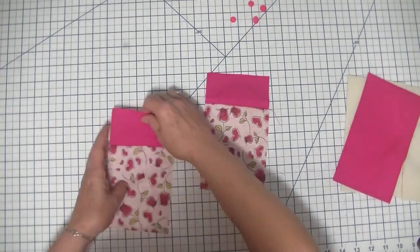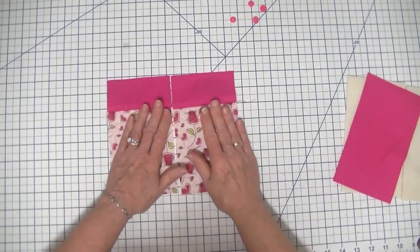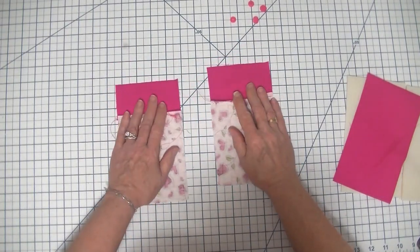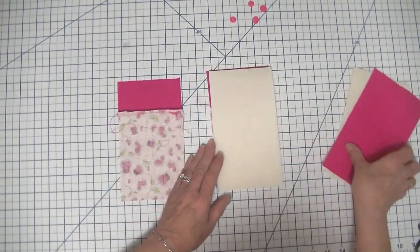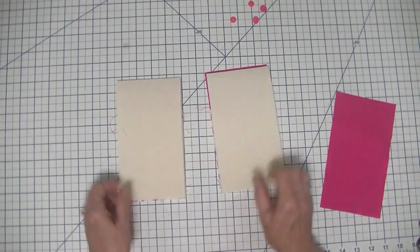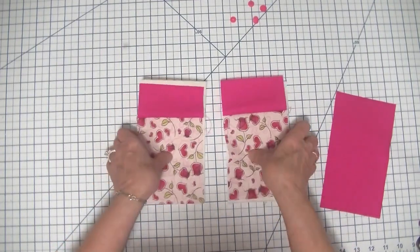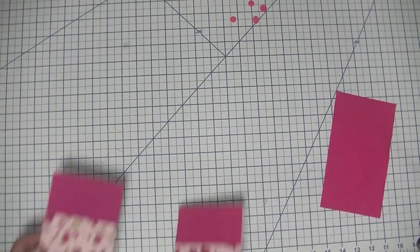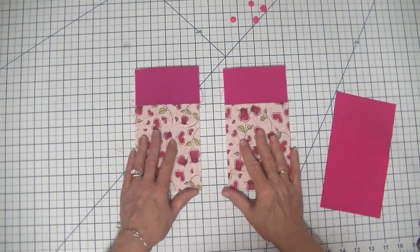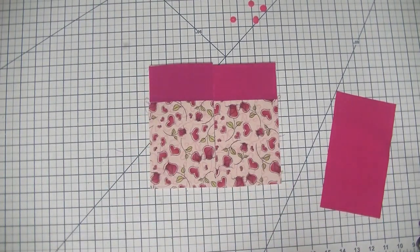Now I finished stitching the top part of our sunglass case and the next thing I'm going to do is fuse our foam to the wrong side of these two pieces of fabric, just like that. So I'm just going to head over to the iron and I'm going to fuse these two pieces together using a hot iron and I'll be right back. Now I'm back and I fused my foam to my outer pieces of fabric and you can see they're all one piece and we can start putting this together.